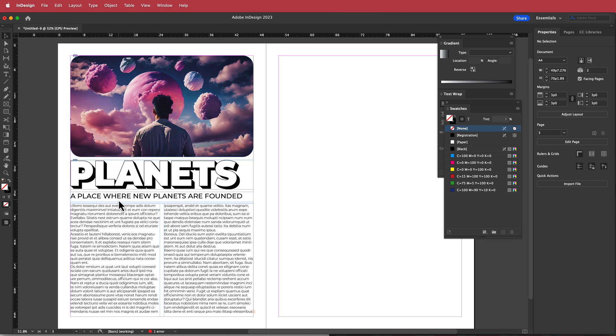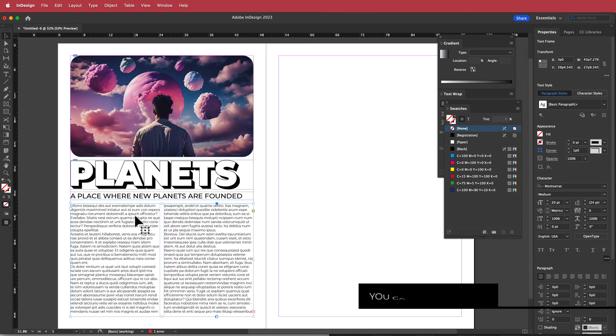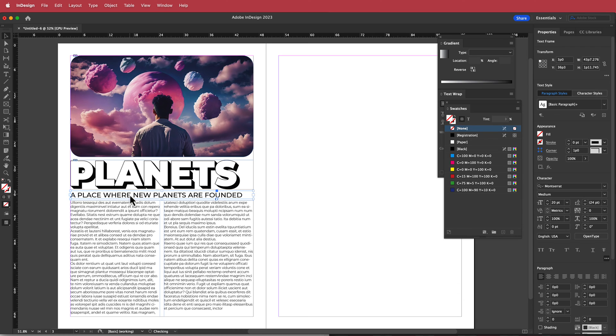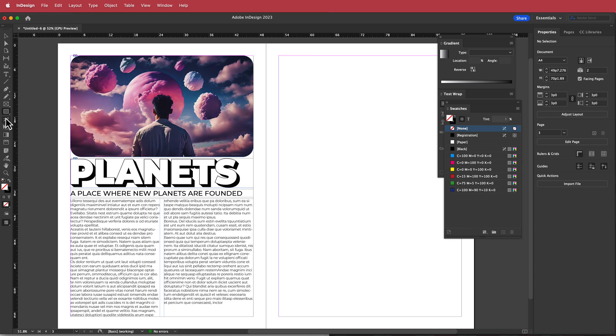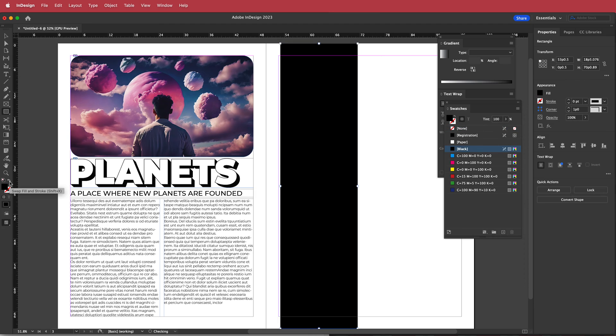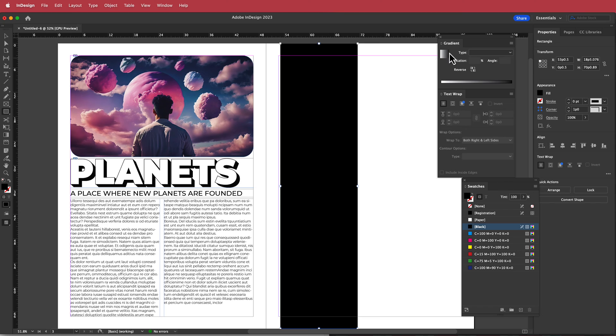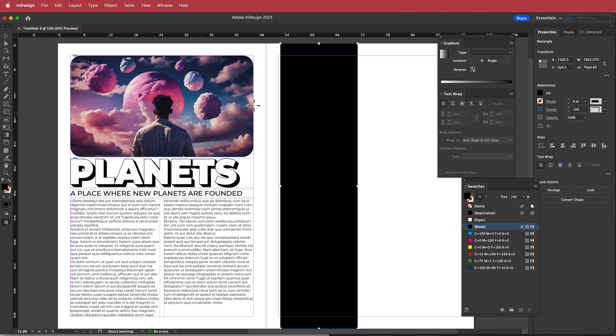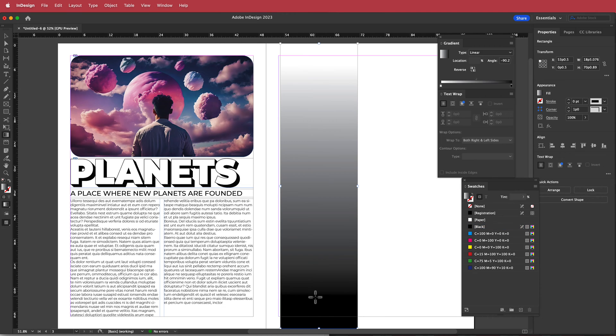Next I'll grab the rectangle tool and draw a rectangle. We don't need the stroke, so I'll remove it and make it one solid color. Then I'll open the gradient panel — if you don't see it, go to Color > Gradient — click the gradient tool, and draw a line to create the gradient.